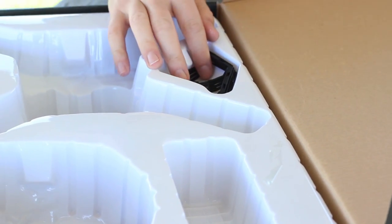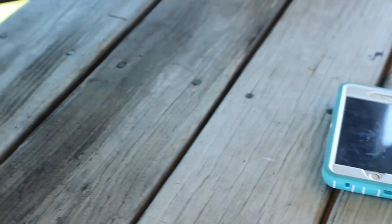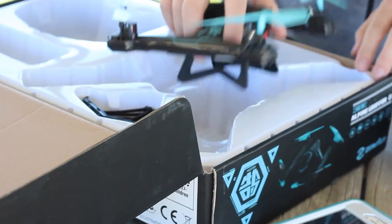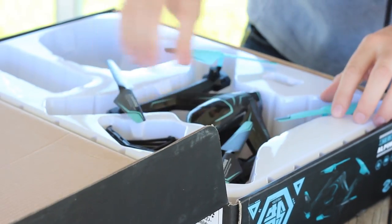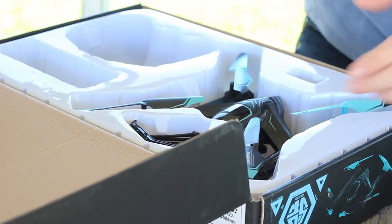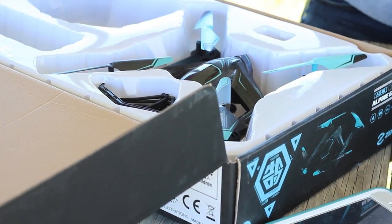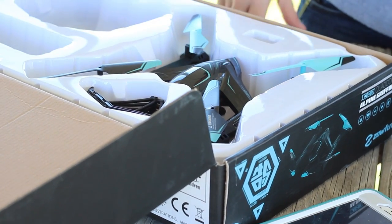It does come with prop guards. We're opting out of those, but if you're a newer pilot, definitely want to use them. I also wanted to point out that the box is actually a really nice storage case for the drone — it just pops in here. It's great for travel to protect everything and keep it in one place. It opens and closes very easily, which is really nice.